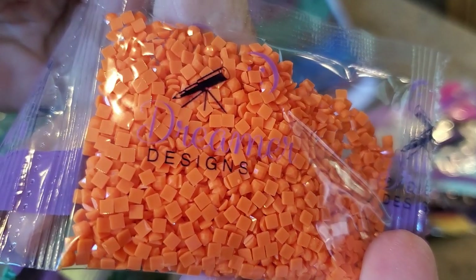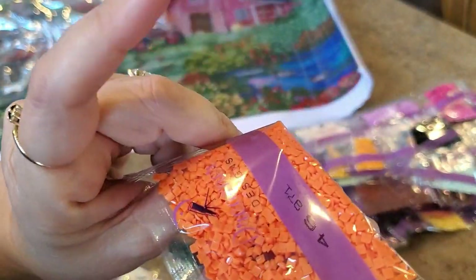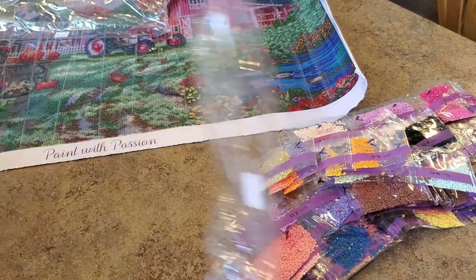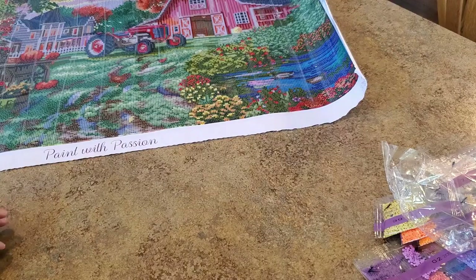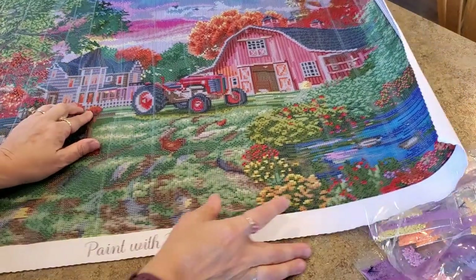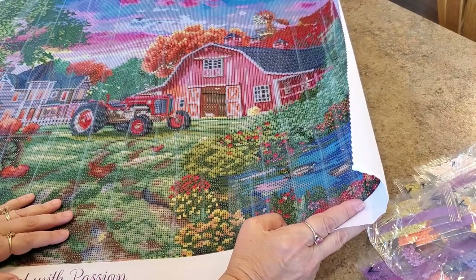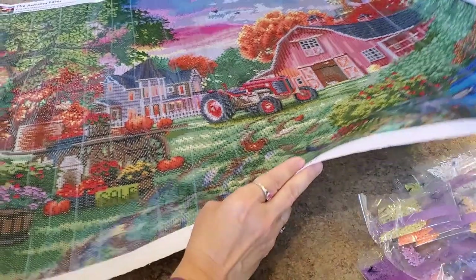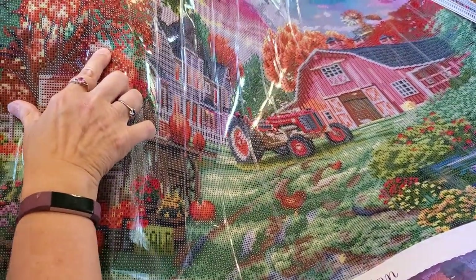Look at the sparkle on those with that AB iridescent coating — beautiful! So many gorgeous paintings. Let's look at all the drills together — nice! That would be a good thumbnail shot. I've changed my thumbnails, in case you didn't notice. Now let's figure out where the ABs go. White is a circle symbol — I'm going to assume the white picket fence is AB. Yes! White picket fence is AB, and white is around the tires and trimming the barn. The check mark is yellow.